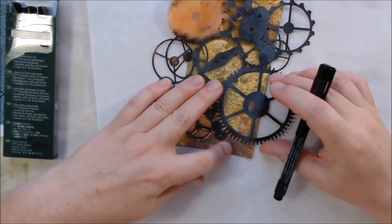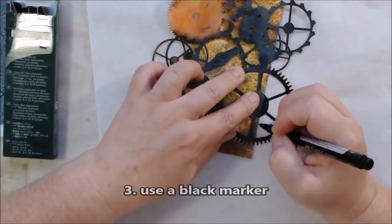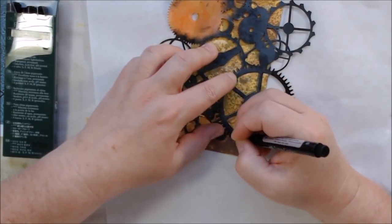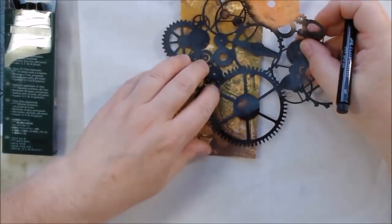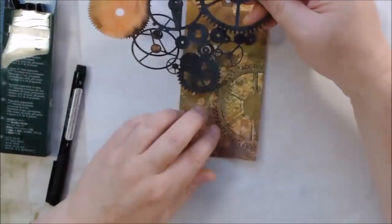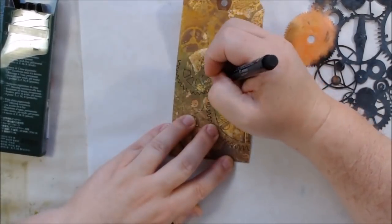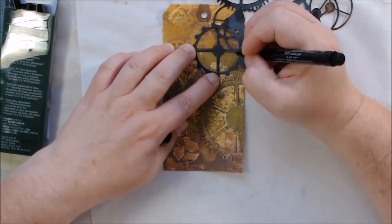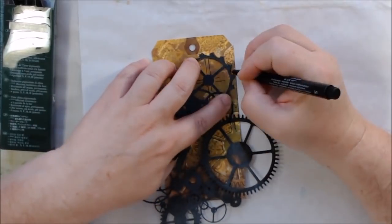I decided to continue using this stencil, which is really more of a mask — it's from The Crafters Workshop, and all products are in the description box below. A mask gives you the negative space that was cut out, whereas a stencil has positive space with a negative hole. I used my Faber-Castell Pitt brush pen, bullet tip small size, and decided to draw over some of the gears. I drew gears in the foreground using three different sizes with different teeth.